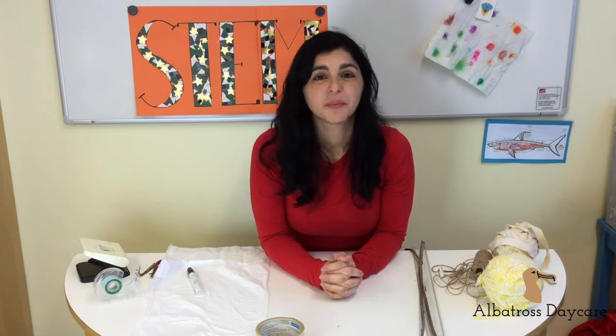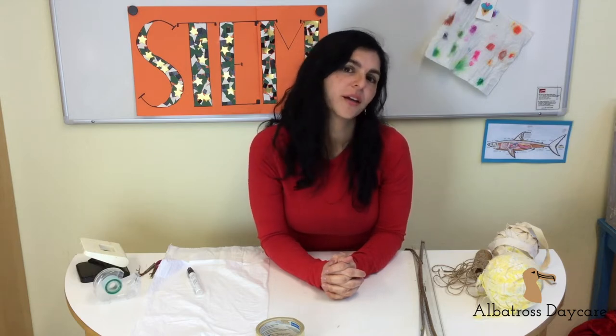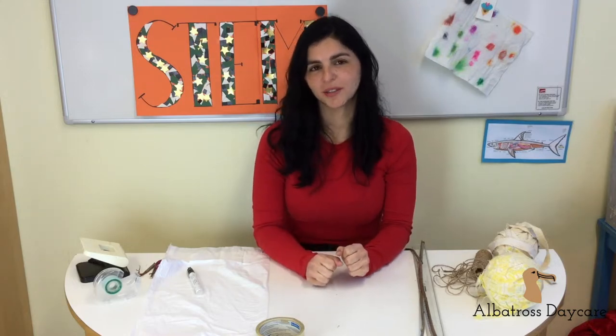Hello everyone! It is spring, it is sunny most of the time and it is windy, so it is the perfect season to fly a kite. That's why this week in our STEM activity we are going to get our engineering hands to work and we are going to build our own kite.